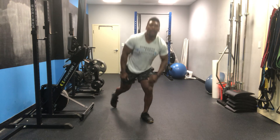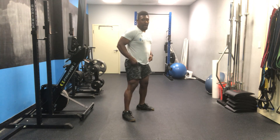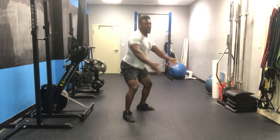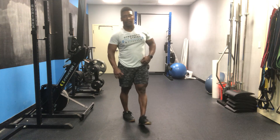Then we're going to do 10 bodyweight squats. Feet slightly wider than hips' distance. Butt back and down, hip crease below the knee. Full extension every time for 10 reps.